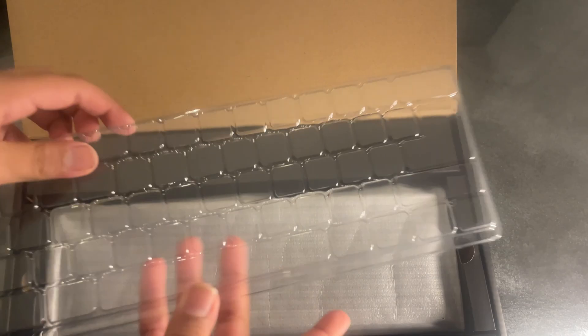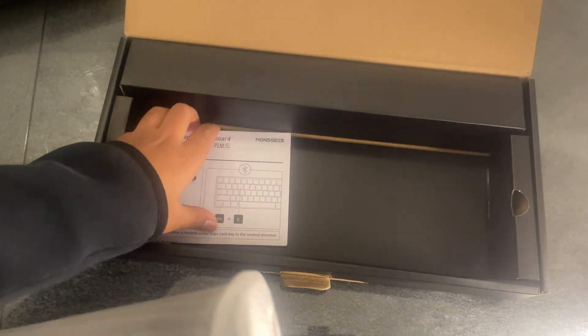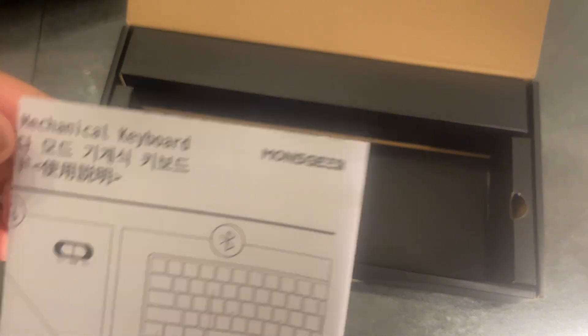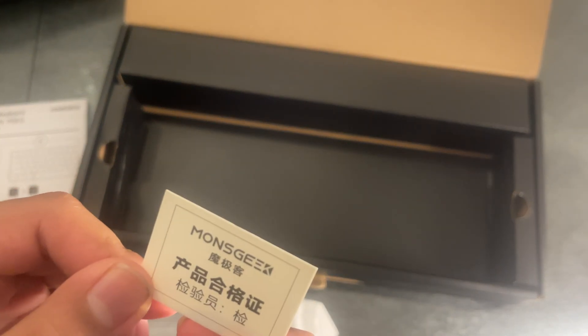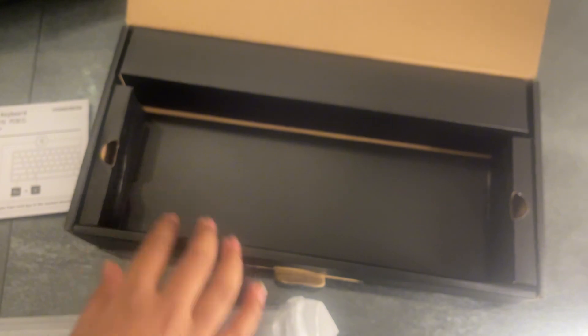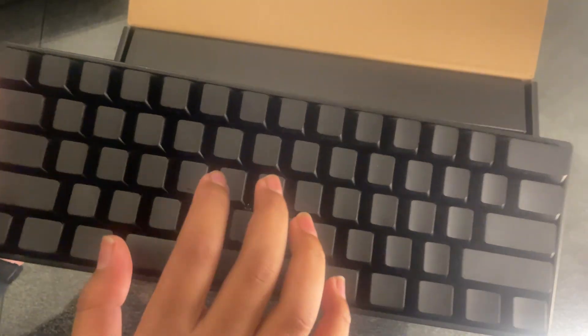Right here is something — I'm not even sure what this is, it looks like a plastic keyboard layout thing. Then here is definitely the keyboard, but we'll put that to the side for a second. Here is the instruction manual, and I think this is a sticker or something like that. The keyboard itself comes in a little paper bag.